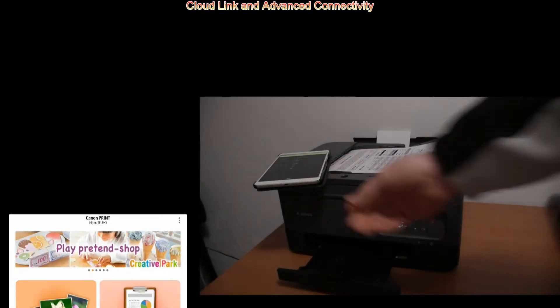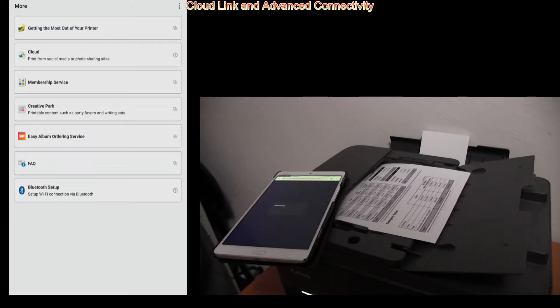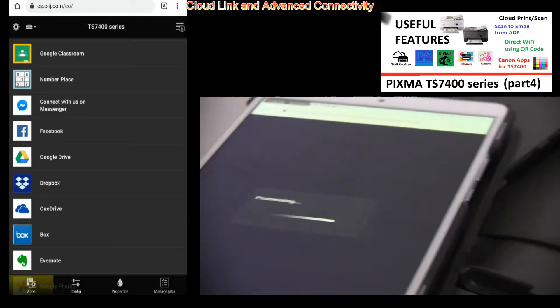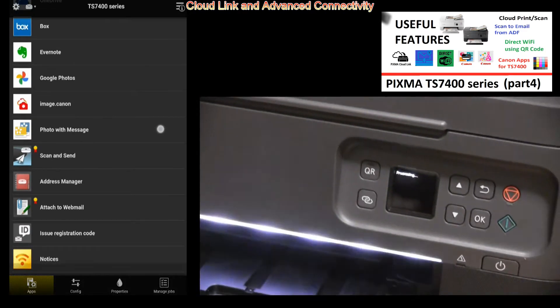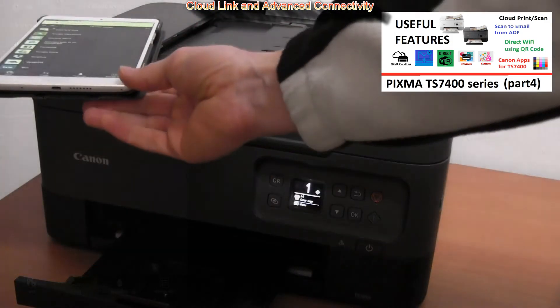You can also connect for printing and scanning to the cloud, where you can print or scan to different cloud services available in Canon Cloud Link, such as Dropbox, OneDrive, G-Drive, and even Google Classroom. Check my demonstration by touching the right upper corner of the screen.